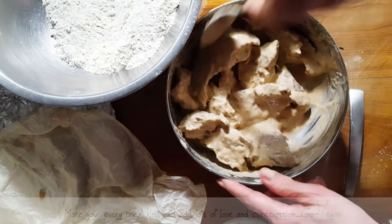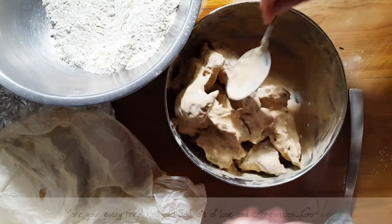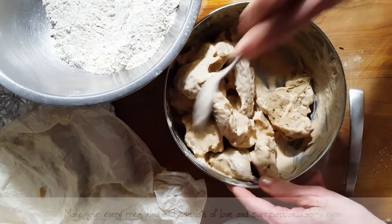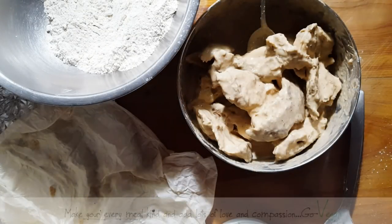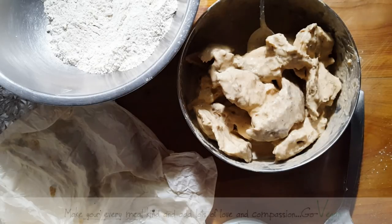People are saying I'm a non-ethical vegan because I make food that resembles animal, but I could call them unethical because they love their dog and then go out and kill an animal. While this is sitting, I'm going to pour some oil in my pot and start heating that up so when I'm ready I can simply start frying.